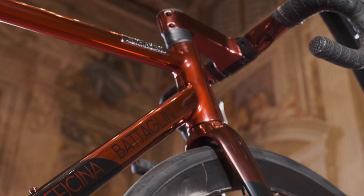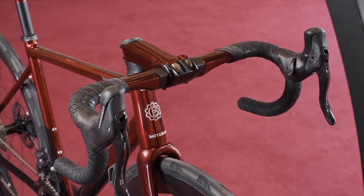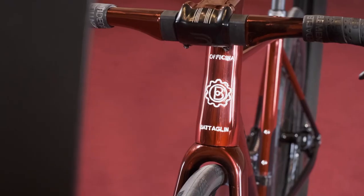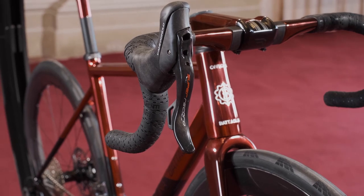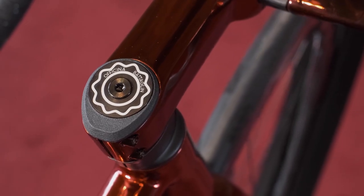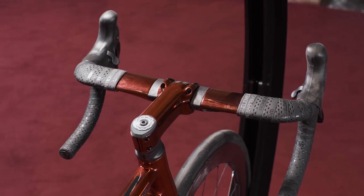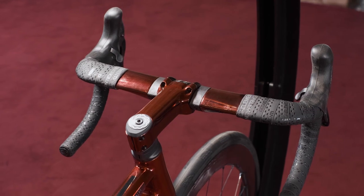With its special design developed with integration in mind, the Power Plus Evo takes steel contemporary aesthetics one step further. The Power Plus Evo is the first steel frame featuring an integrated cockpit with completely internal cable routing. If you love the idea of hiding all the cables and wires, with the Power Plus Evo you'll achieve the cleanest look ever for a steel bike.